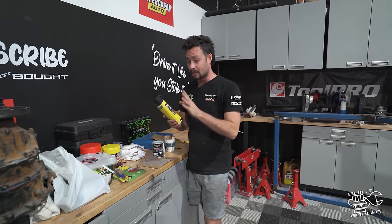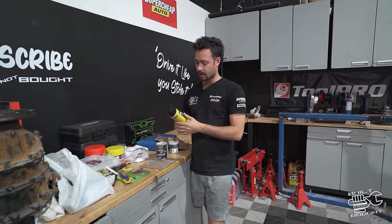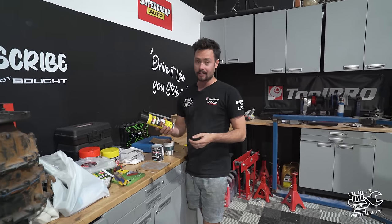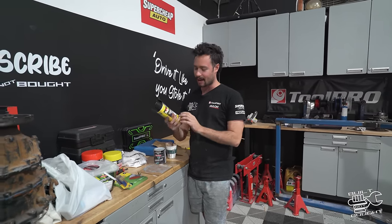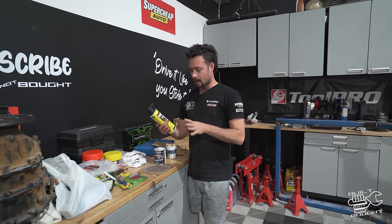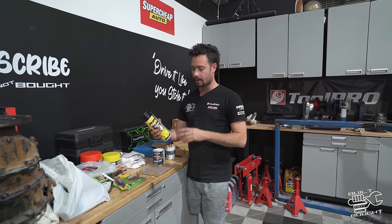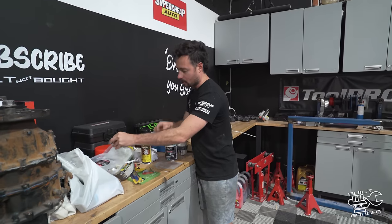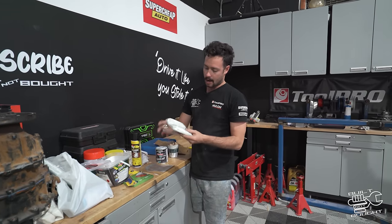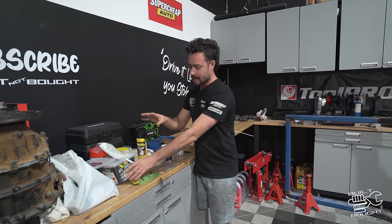I've had some shaping foam from Bunnings, but last-minute research revealed that the activator will actually melt polystyrene — and that shaping foam is polystyrene. If you get polyurethane foam it won't melt when it hits the resin. So this expandy foam, which I didn't want to use in the first place, is actually the only polyurethane one you can get. Once we've got all the parts on there and want to shape and fill gaps, we'll use this foam and then lay fiberglass matting over the top.